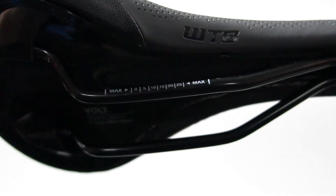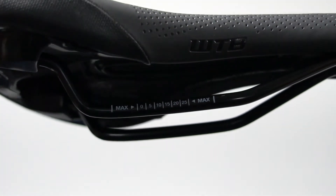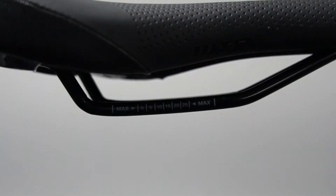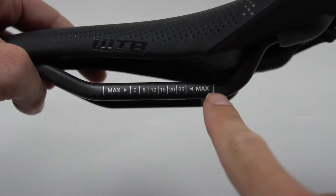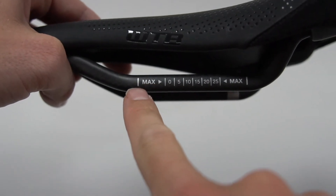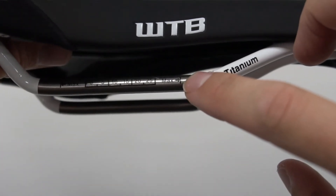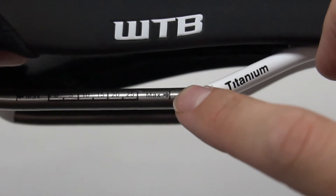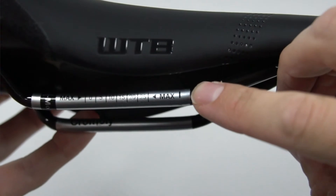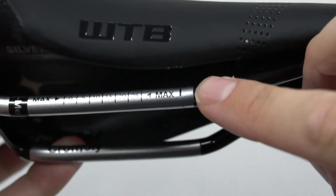Whatever material your rails are made from, they'll all have markings on there to help give you some guidance on how far forwards or backwards you can safely adjust your saddle. The main thing you need to look out for are the max lines painted at either end of the rail. Over the years we have made small changes to some of the saddle markings — for example the arrows on this older Volt look different to the arrows on this newer Silverado — but the max adjustment lines have always stayed the same.